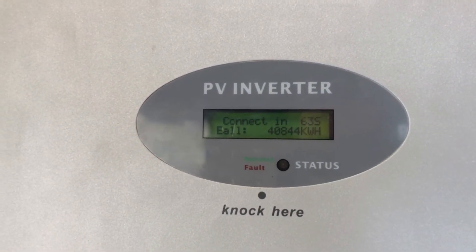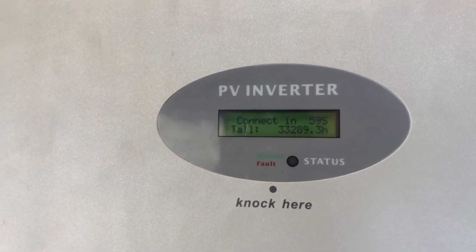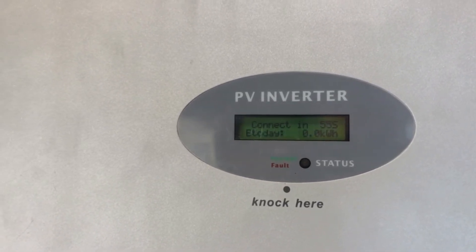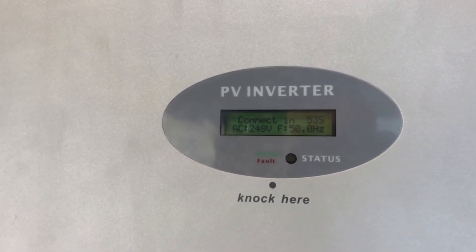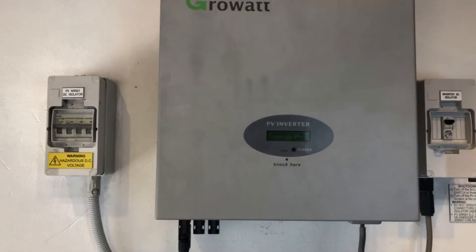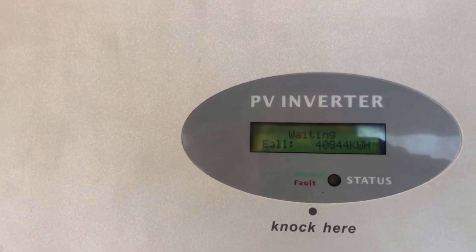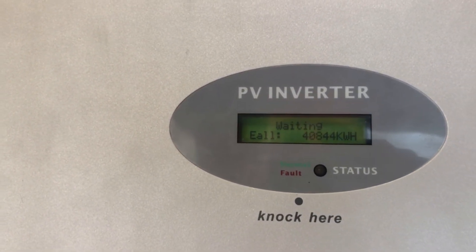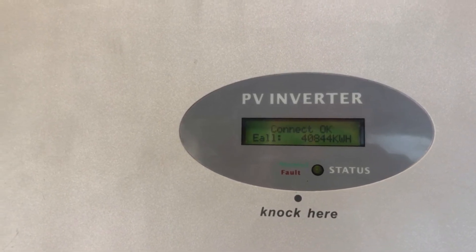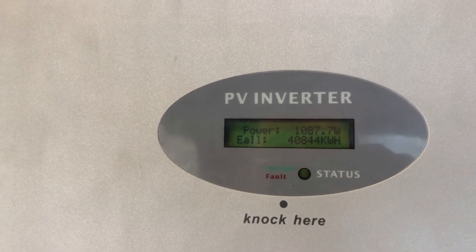It's going to count down now for about 62 seconds and then start trying to operate. So we're going to wait for that countdown. Okay, now we're getting to the pointy end — it's just starting up now. I can hear the relay trying to click in. Okay, it's connected — we've got the green light on and it's producing power.